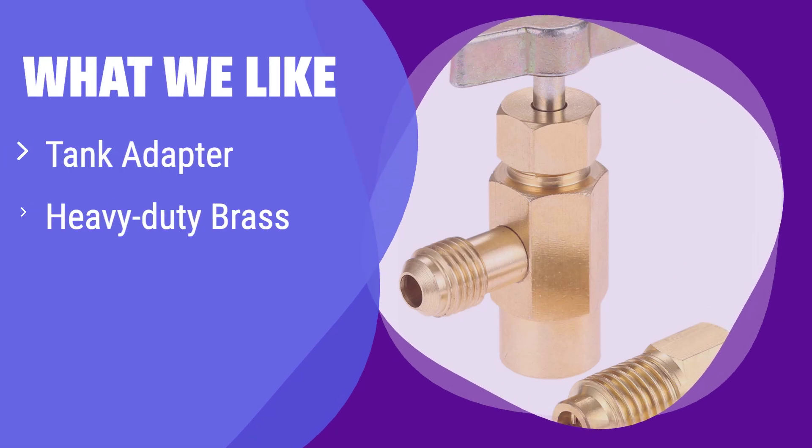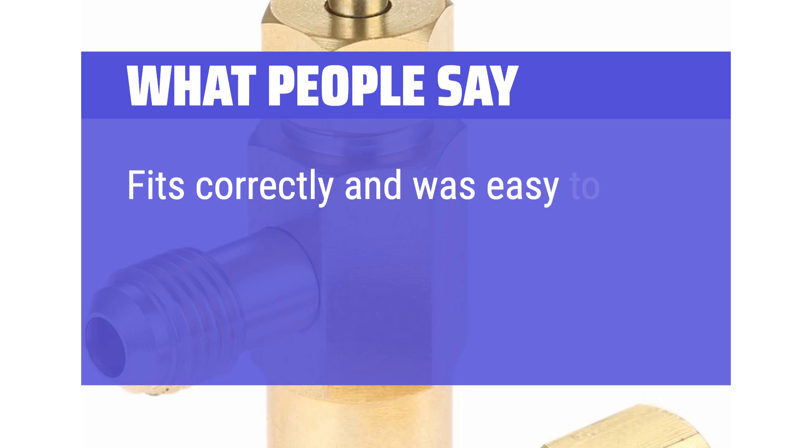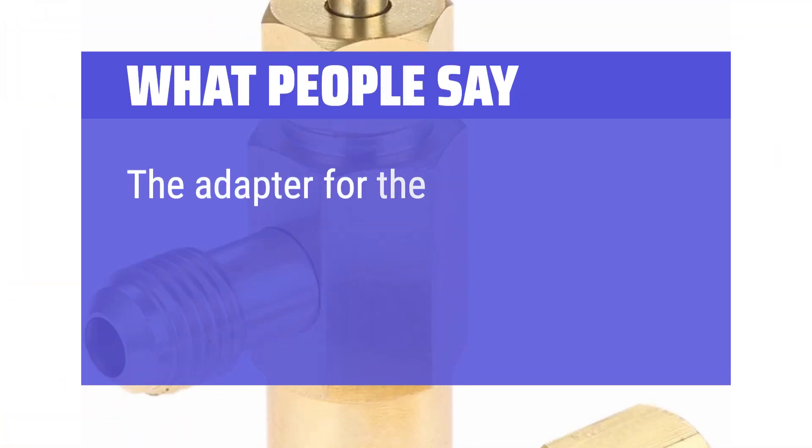What we like: This option includes a convenient tank adapter for seamless connections. The heavy-duty brass construction guarantees long-lasting performance. If you want a reliable and durable tool with a warranty, this is the one for you. What people say: Fits correctly and was easy to install. Works as it should when recharging Freon into AC systems. The adapter for the 12-oz R134A cans worked great.